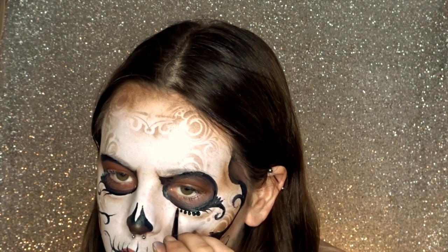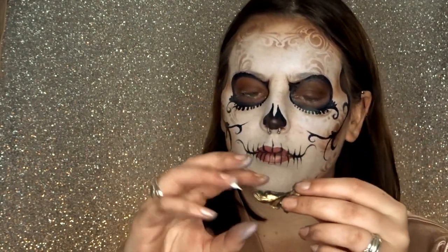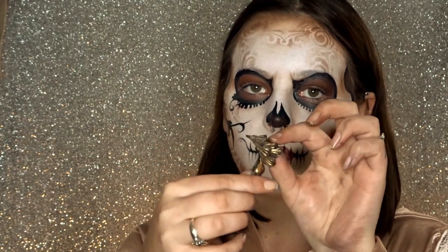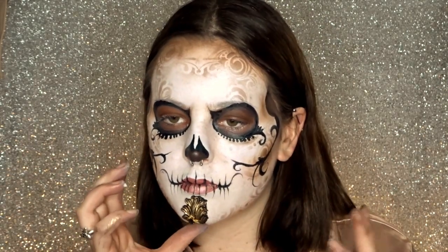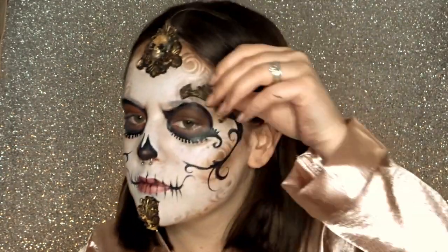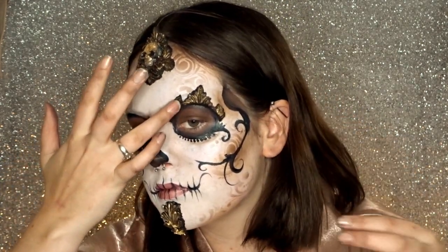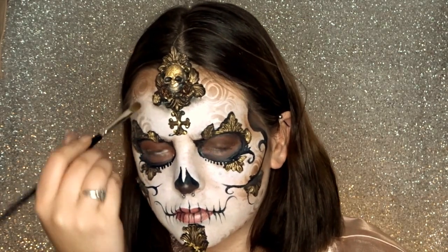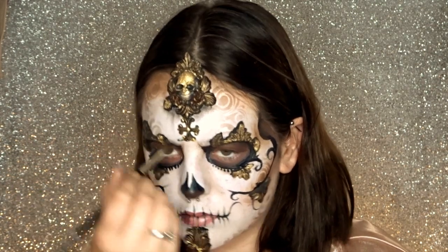While I've still got my black on my brush I'm just adding some extra little details here and there. Now it's time to add your little prosthetics — you can get these from BodyFX. You just apply a little bit of Prosade onto the back and they glue onto the face really easily. After you've stuck on the prosthetics, go in with a black eyeshadow or star blend and go around the prosthetics to blend them into the make-up a little bit more.